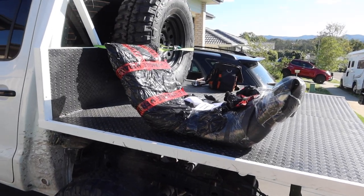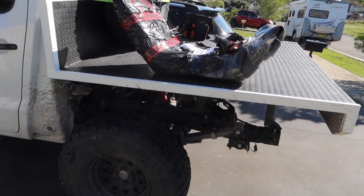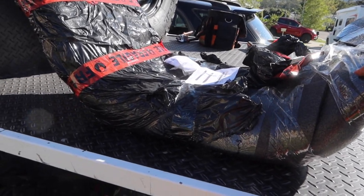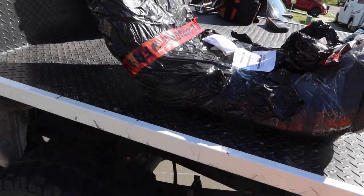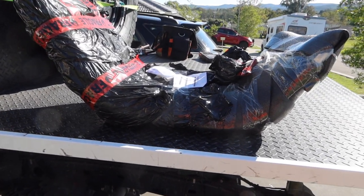The tray has been getting used for the last two weeks — it's nice and dirty and well used. After about three weeks or so, the guards have finally arrived. I'm going to unwrap them, paint them, and put them on the car. I'll probably paint them today and put them on tomorrow.